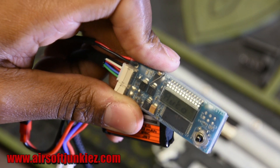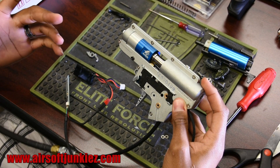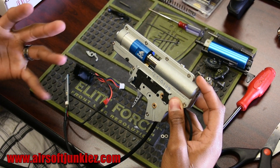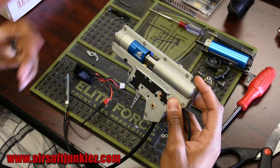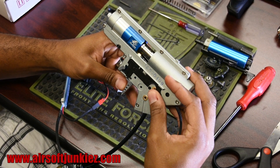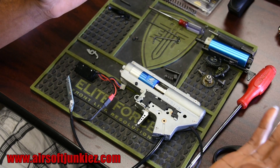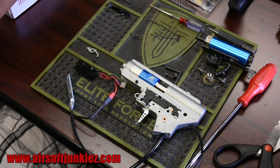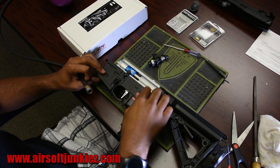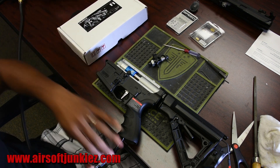Everything sounds good. Check for leaks, make sure it's firing properly, and do a couple more test fires before putting it back in the gun. The safety works — we're good. Do the reverse of the disassembly to put everything back together, then test one final time. Make sure your selector switch works: safe, semi, and full auto — all working properly.